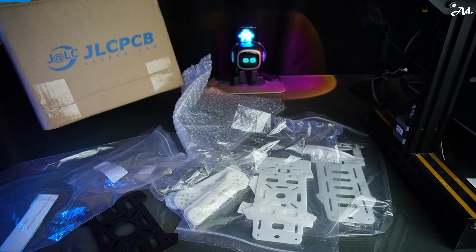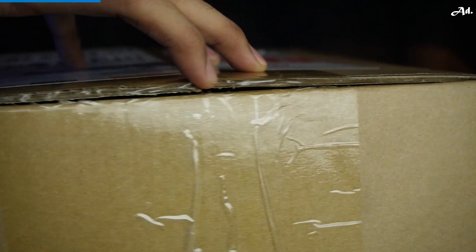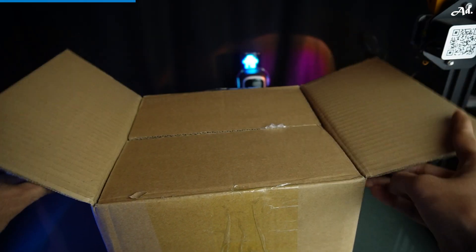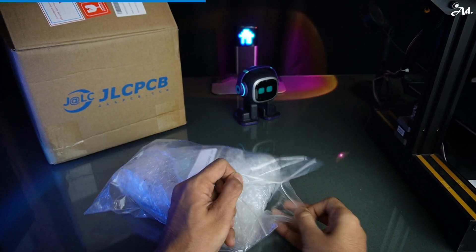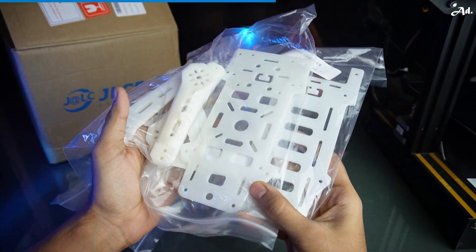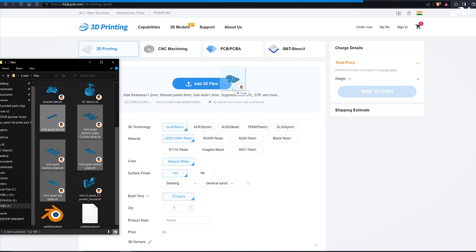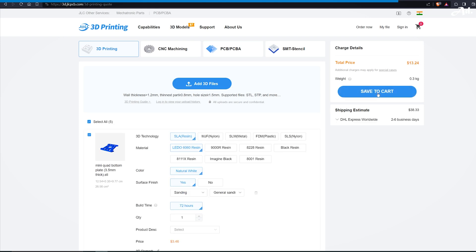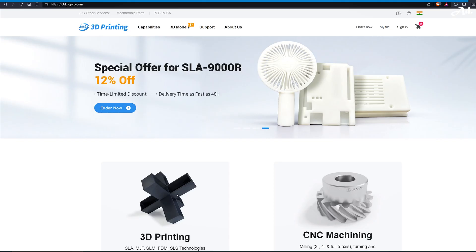If you don't have a 3D printer and still want to make this project, don't worry. JLCPCB will help you with that. I want a strong frame for this drone, so I ordered it through JLCPCB. I am surprised with the quality of this part. I have used SLA material for these parts and MJF nylon for this one, which is durable. Just drag and drop your files and place your order with affordable price. Check out JLCPCB's service, link is in the description.